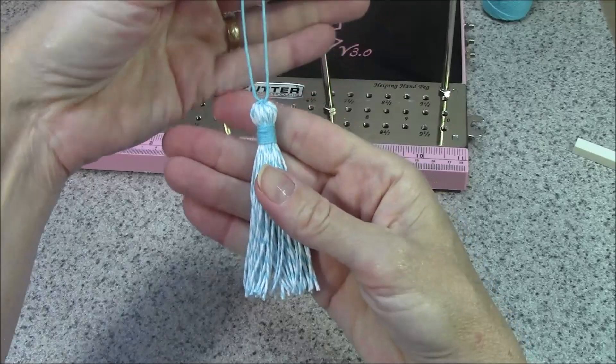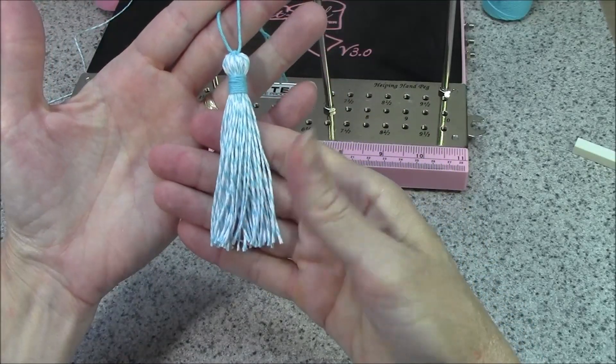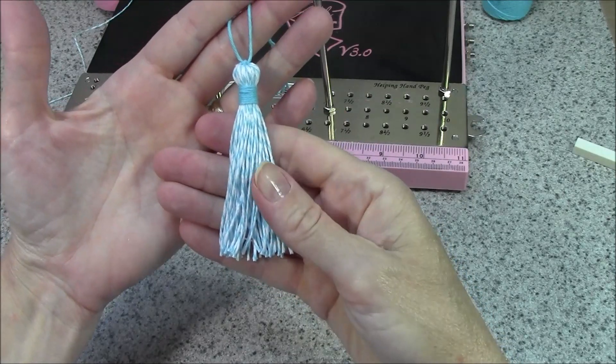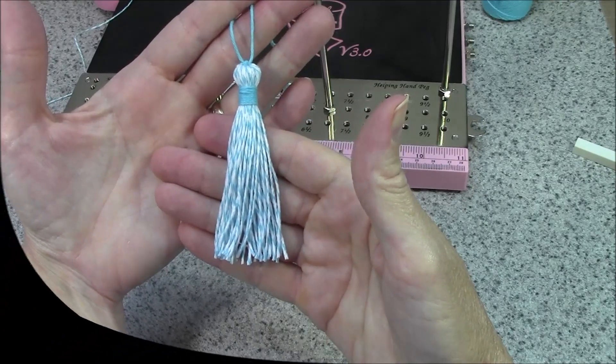Thanks so much for joining me and learning how to make a basic tassel with your Bow It All tool. If you liked the video, don't forget to give me a thumbs up below and subscribe to my YouTube channel so you'll be notified when I add new videos. Happy crafting!